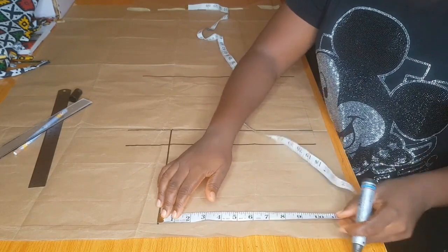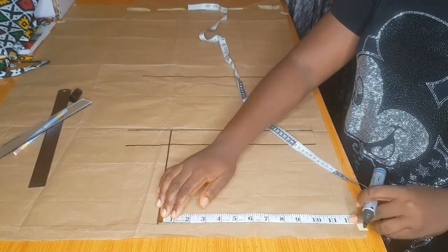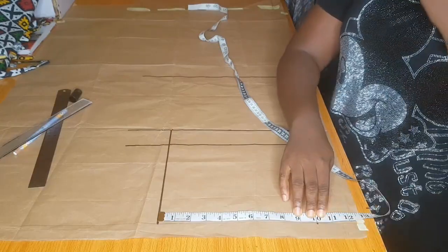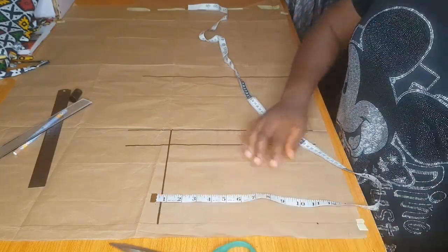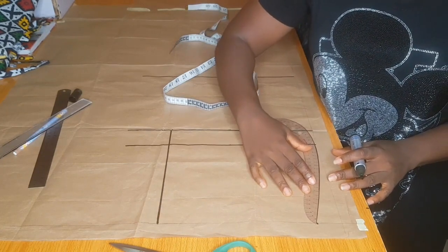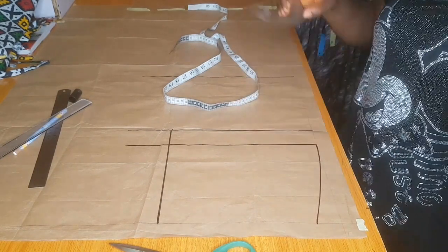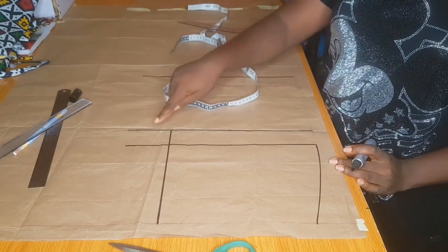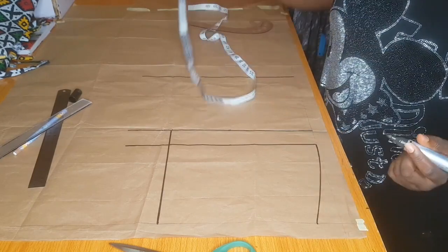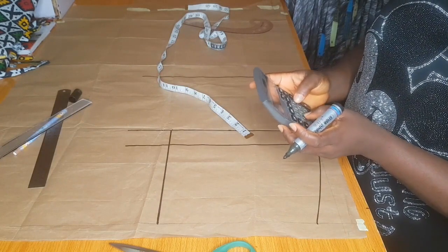I'm going to divide my waistline by four — that gives me nine inches — but I'll be adding that to the front piece, so I mark in 10 inches, that is plus one inch. The next thing is to connect from the waist to the hip line. Now I'm going to input my crotch extension. To calculate it, I divided my hip measurement by 20 — this is for the front crotch. For the back crotch you divide by 10.